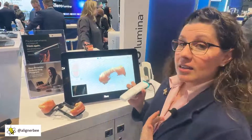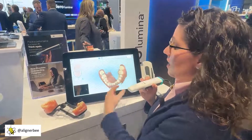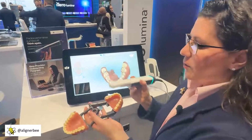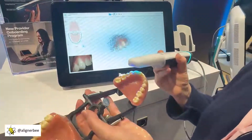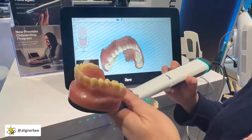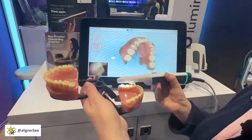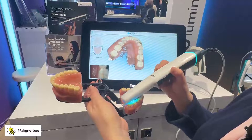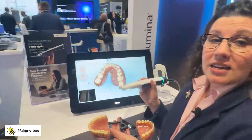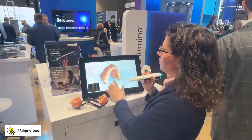For my clear aligner cases, I want to make sure to capture a little bit more soft tissue. The software can fill in a few of those spaces, but I can easily recapture a few of those interproximal areas where I want a few more data points. In less than 60 seconds, I've captured the lower arch.